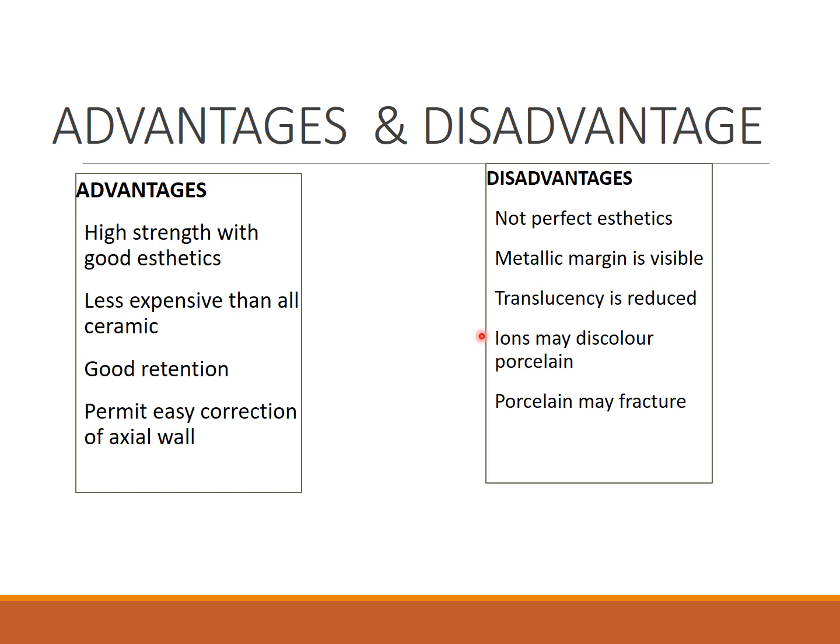Translucency is slightly reduced because porcelain layering on top of the metal restoration doesn't always produce a perfect shade. Metal ions may discolor the porcelain, causing slight discoloration. Additionally, the porcelain may fracture, exposing the metal underneath.